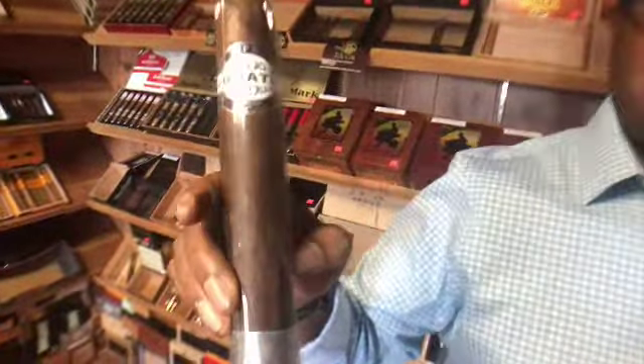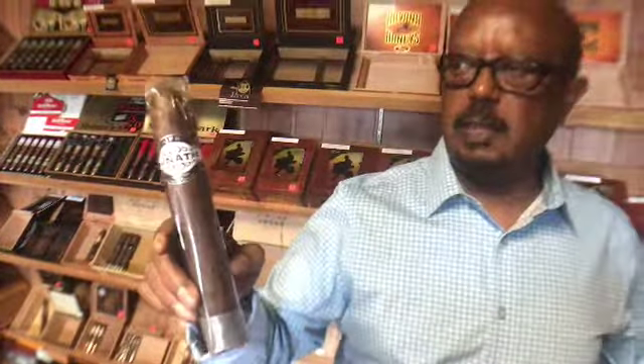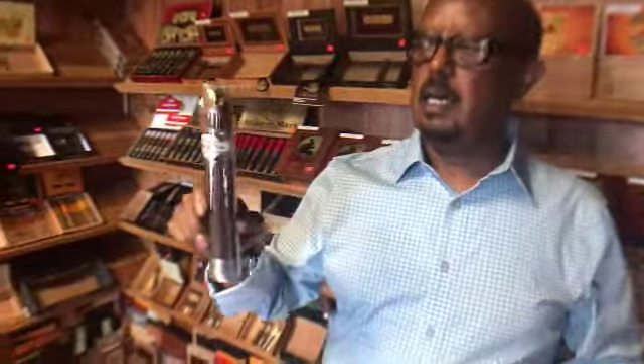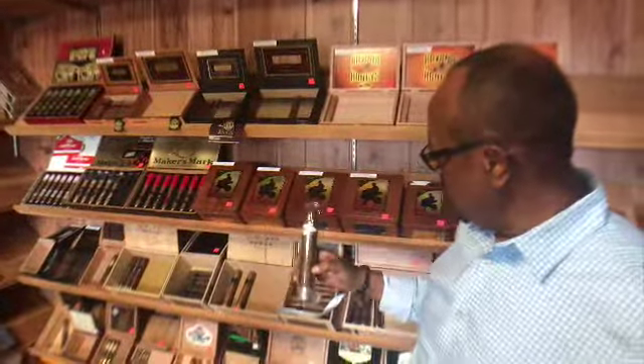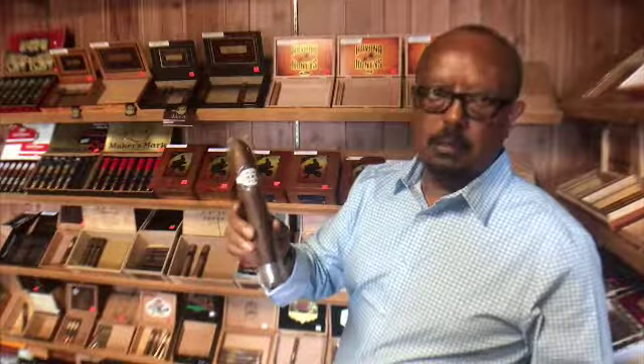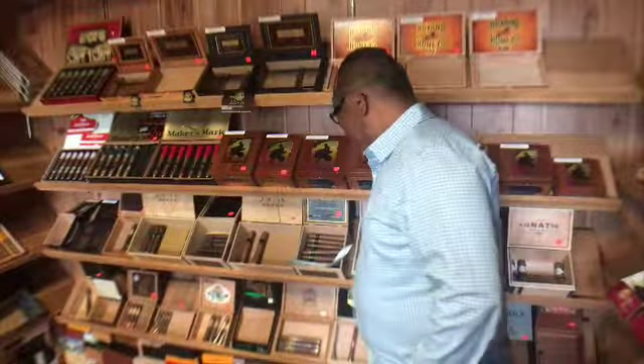I have this cigar right here. Dang — this is a monster! Look at that thing. What's it called? A Lunatic. This is a cigar — it's 8 inch by 80 ring gauge. This is the biggest cigar on the market. Who makes that? This is made by a company called JFR — Just For Retailers. Very popular cigar. Especially golfers love this cigar — how long does it take to smoke? A couple hours. The reason golfers love it is instead of buying two or three cigars for a golf course, they can just get one cigar and it will last the whole 18 holes.